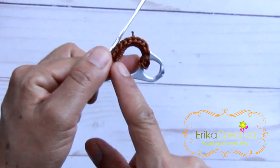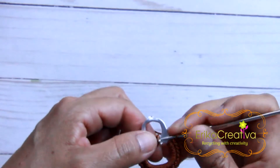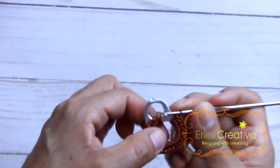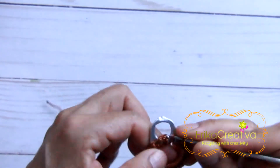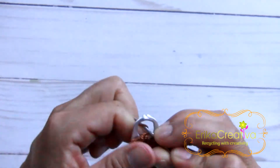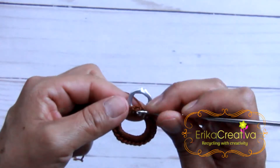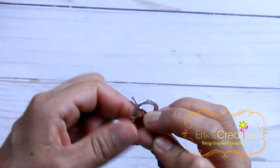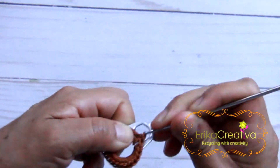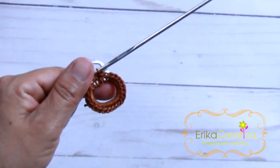Continue with the single crochet stitches until we get here. I already got to the end. We're going to bring the crochet hook once again inside the pop-tab and we're going to do one last single crochet in the middle, then close with a slip stitch. We can cut the cord, hide the excess cord, and burn the ends.